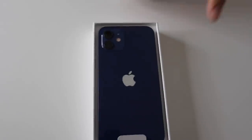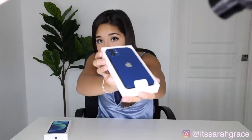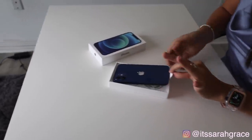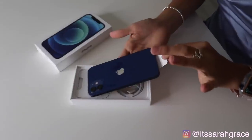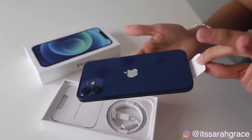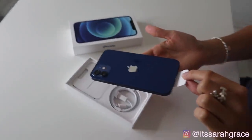Oh my god, it's so beautiful. I cannot believe I finally have it. It looks so new. I'm just gonna grab it. Right here is the moment where it has no fingerprints at all. We're gonna put the box to the side for a little bit.